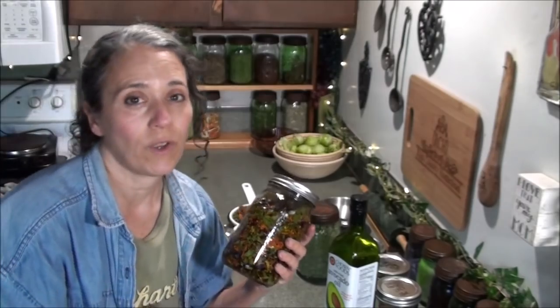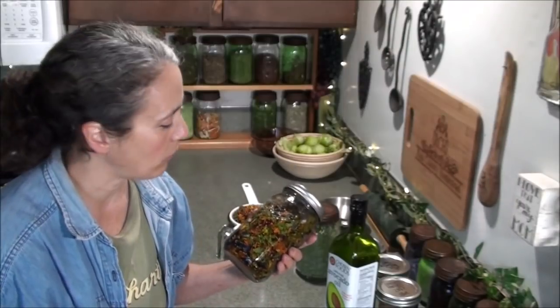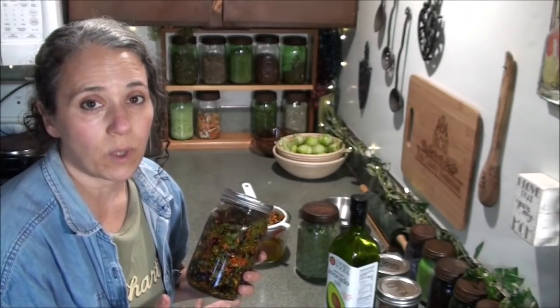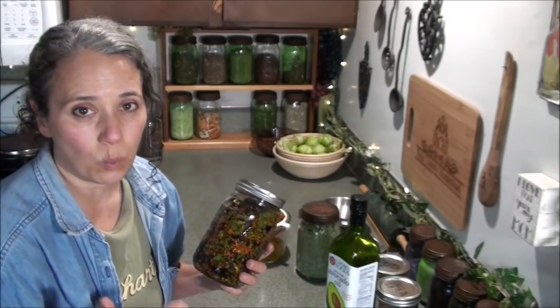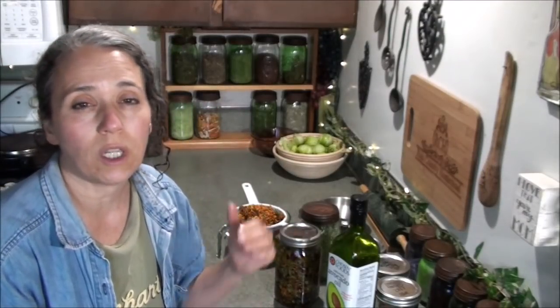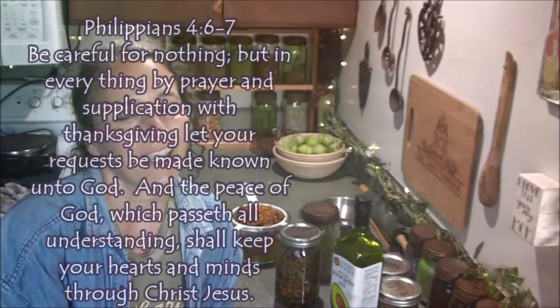Those are my top two favorite herb books, though I do have several. They're all great for various reasons, but those two talk about the herbs and their benefits and also have good recipes and great pictures — really well put together. Don't forget to date it, check it in two months, strain it out, and then you can use it in whatever salve, skin cream, lip balm, or whatever you want. Hope you enjoyed this video and that you learned something new. Thanks for watching — take care and God bless.